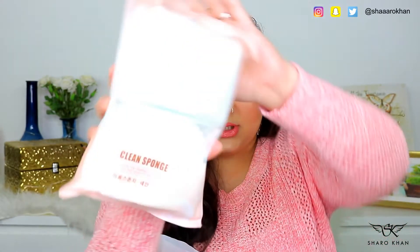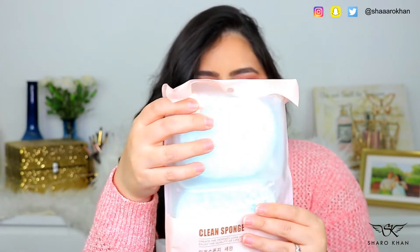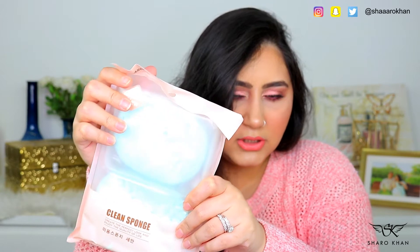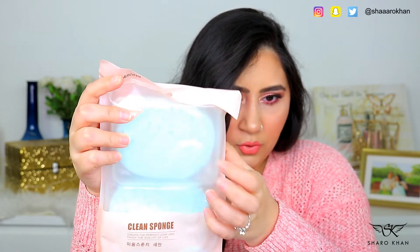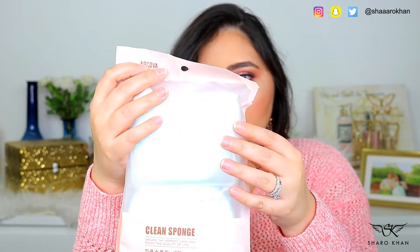Then I purchased this sponge pack. It has two sponges and it also comes in a case, so when you use the sponge and you don't want it to get contaminated, you can put it in the container. This was also for 10 dirhams. They had a variety of colors but I purchased the cyan color.